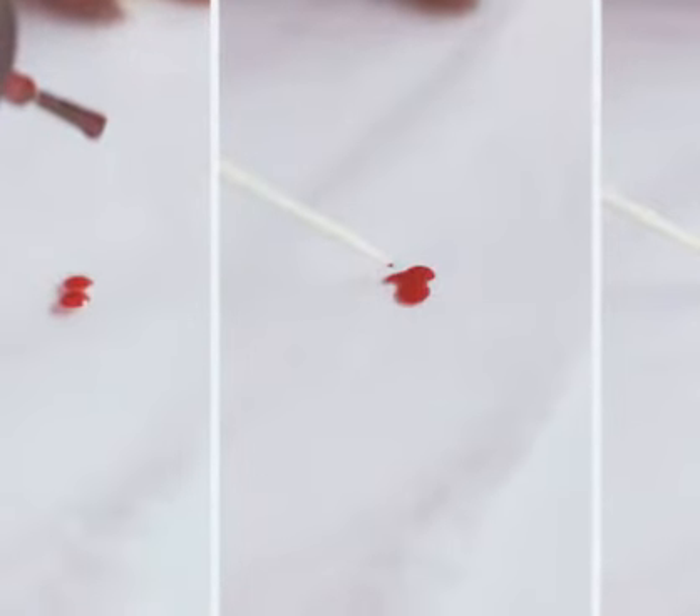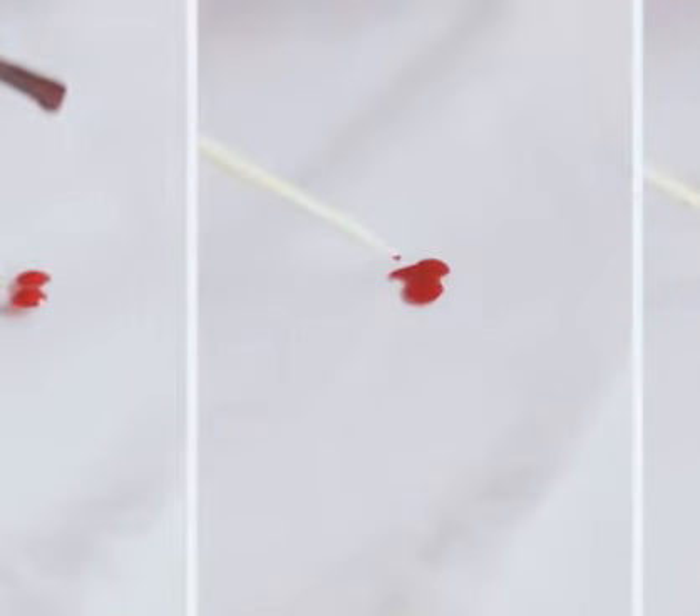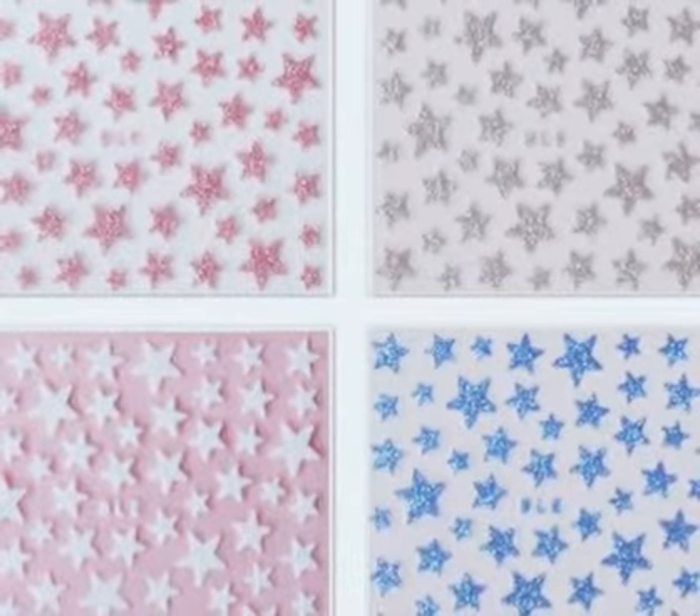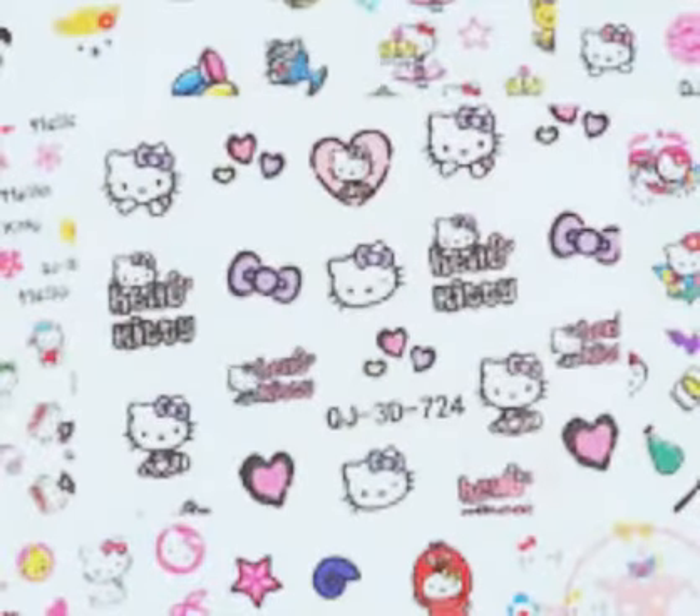Now try to use the toothpick or the nail polish to draw your lovely cute design on your plastic sheet, such as hearts, stars, or any things you want to be on your nails.